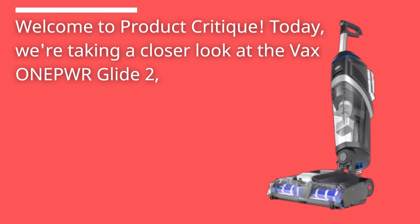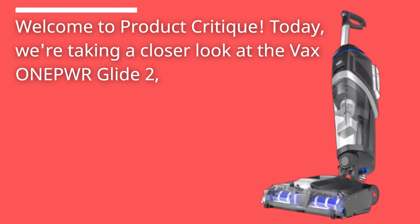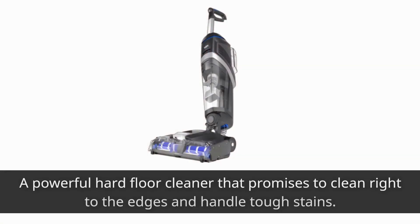Welcome to Product Critique. Today we're taking a closer look at the Vax One Power Glide 2, a powerful hard floor cleaner that promises to clean right to the edges and handle tough stains.